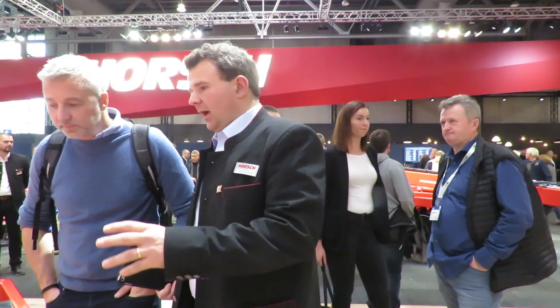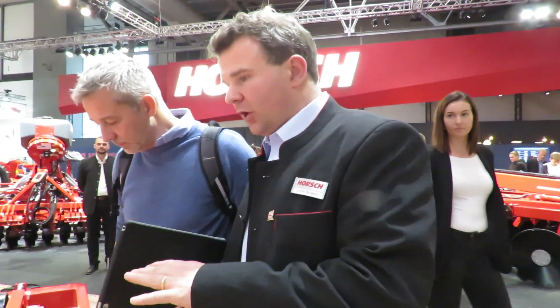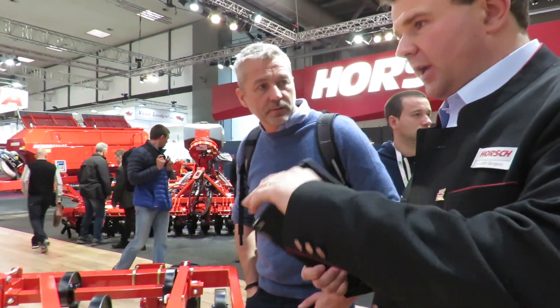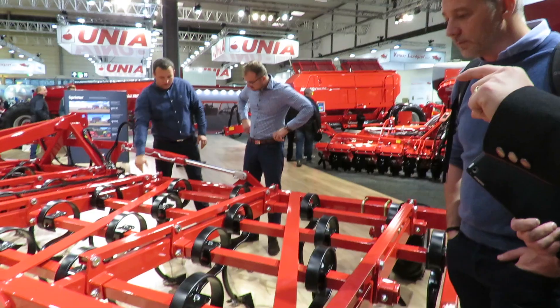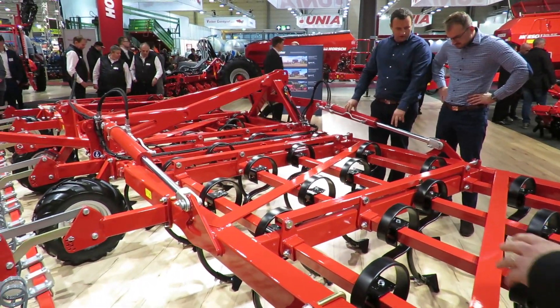This is the final cultivator, basically for very shallow cutting of weeds. So if you've got, for example, a stale seedbed and you want to go through with a machine and just work ever so shallow — two centimetres across the whole soil profile — and cut the weed base, we can do that.